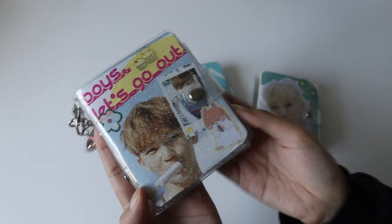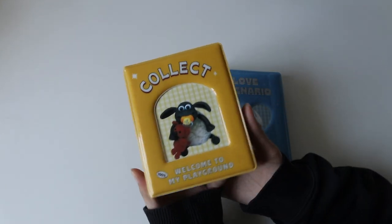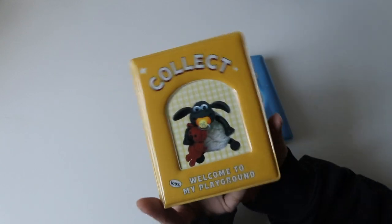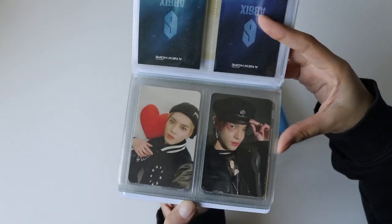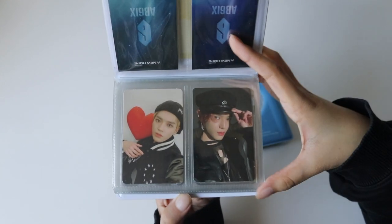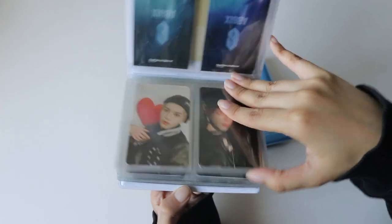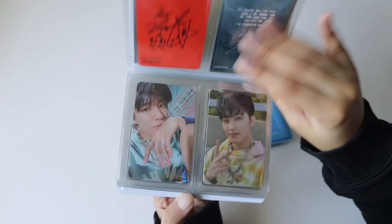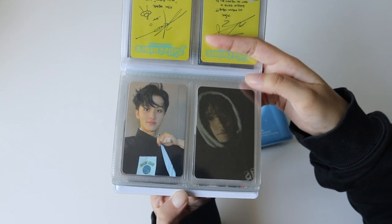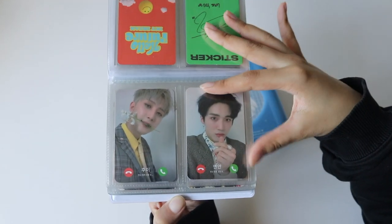Now let's move into my collect books. I have one dedicated to miscellaneous groups and one for 17. In the miscellaneous one we have AB6IX — Woojin and Daehwi — then some NCT. I did attempt to collect NCT at one point but as you know NCT is pretty expensive, so I just have some Taeyong pieces, and then Jeno and Mark. I have Mark's cafe piece and then a Jihun sticker — I think it's the jewel case.